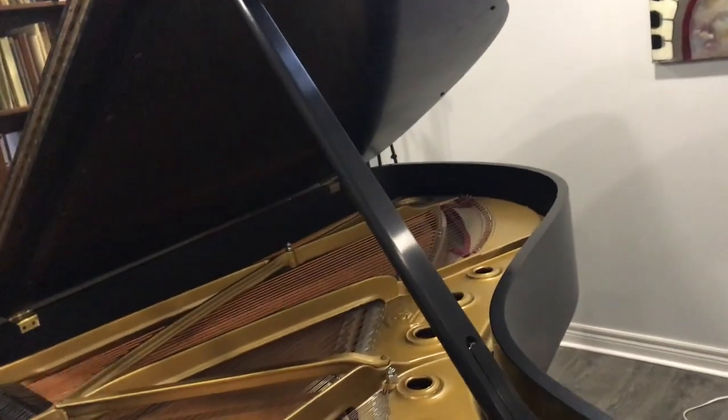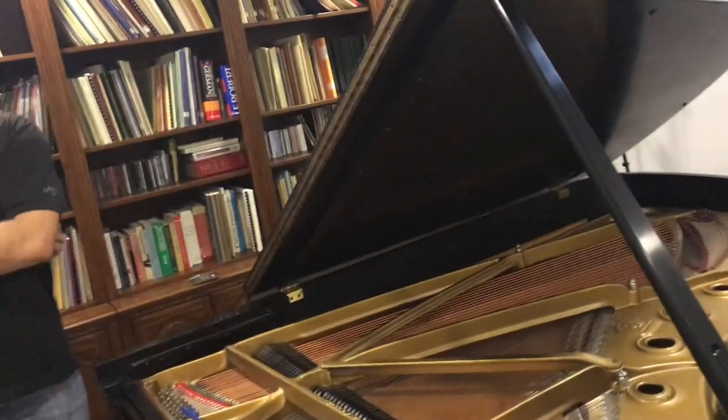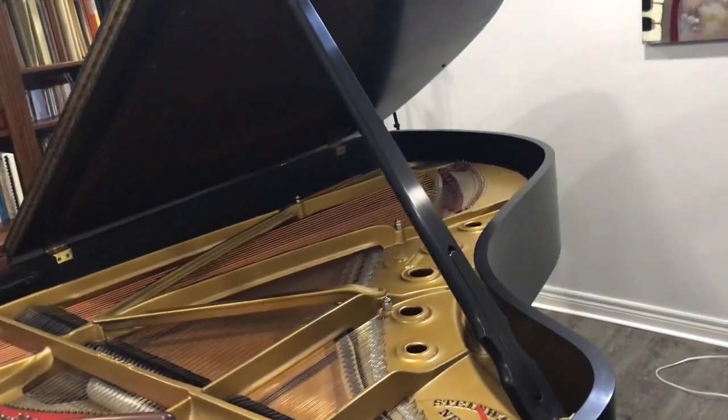I hear a lot of that, and people think they can't fit the larger pianos into their house. Just keep in mind that the part you're fitting into the house is that narrow part. For just a few inches of difference in size, you can definitely hear a really big difference in the sound. I'm always trying to convince people, if they're getting a grand piano, to get a larger one.